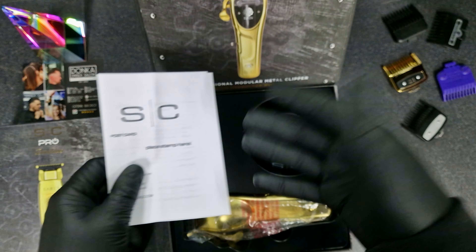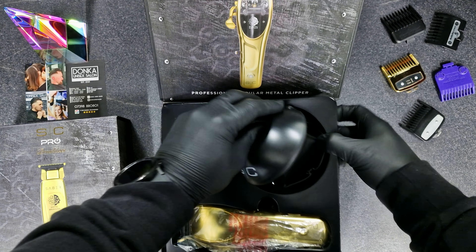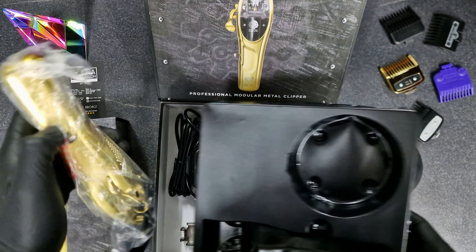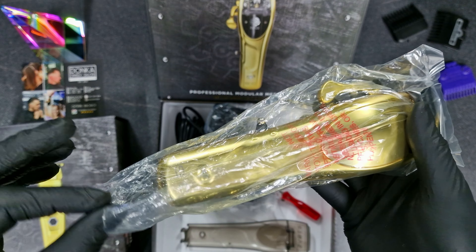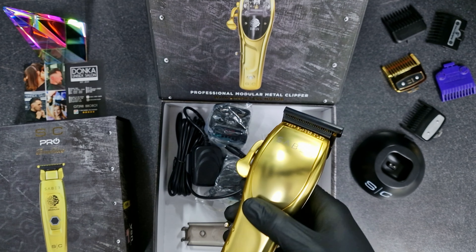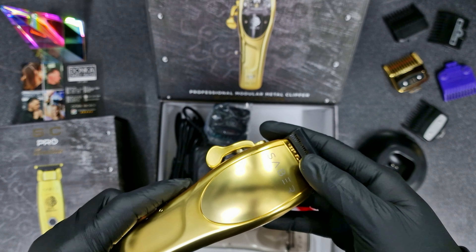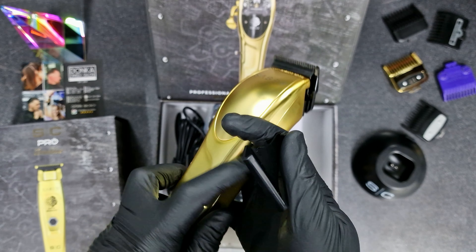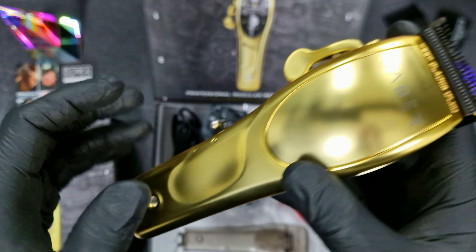It comes in the box with the warranty card — you have to sign it and write the date when you buy the product and everything. It also comes with a stand, which is nice. I really like when clippers come in gold, they look nice, but I still prefer black, grey, or silver ones.